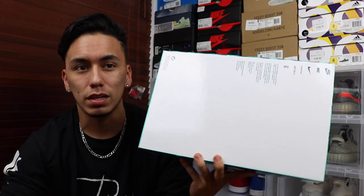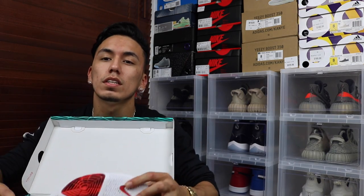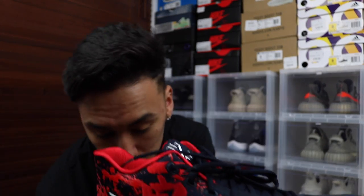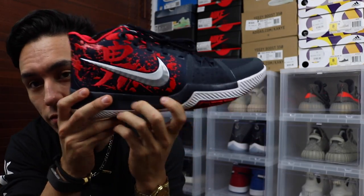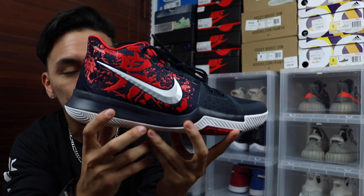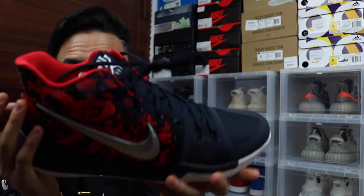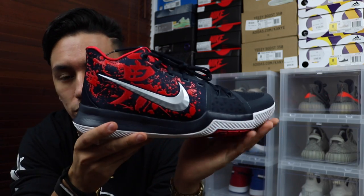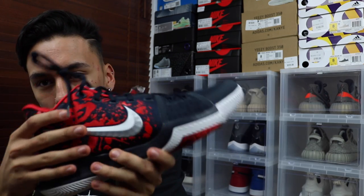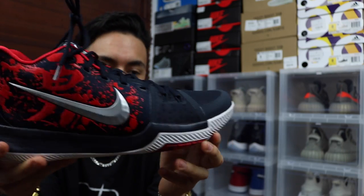I'm going to review the shoe now — I'm not going to keep these, I already sold them, but once you see what's in the box you'll understand why. The colorway I purchased was the Kyrie 3 Samurais. I've been wanting to see this shoe for a while, and when I heard the store actually had it I freaked out — this was the first Kyrie 3 I hadn't seen before. The shoe is super nice; this is the only Kyrie out of the three that I actually like.